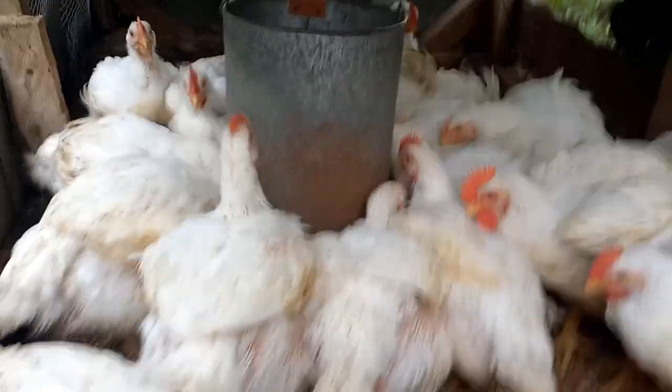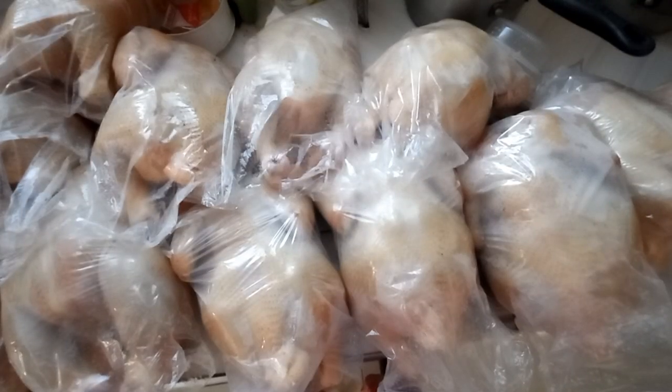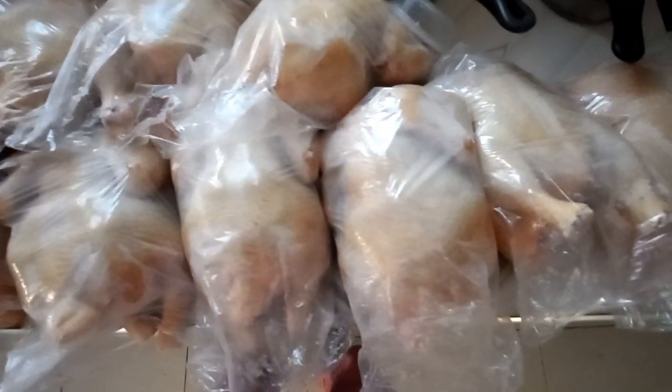Hey guys, welcome back to my YouTube channel. Take a look at my curb, guys — look at my pretty fall whole chicken. I pluck them and put them back up. I'm gonna do like a Christmas thing now.